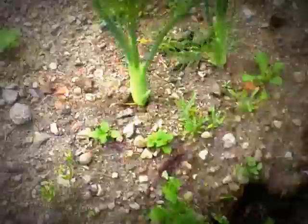This here is my fennel. There are little bulbs down the bottom, but not much — they're not all that fat compared to some that I've seen. But it's looking lovely, lovely green leaves on it.